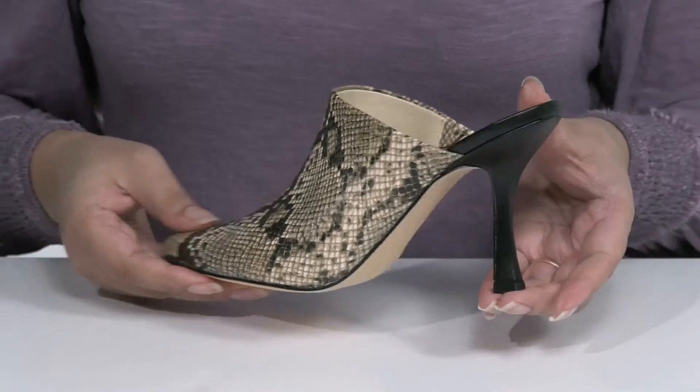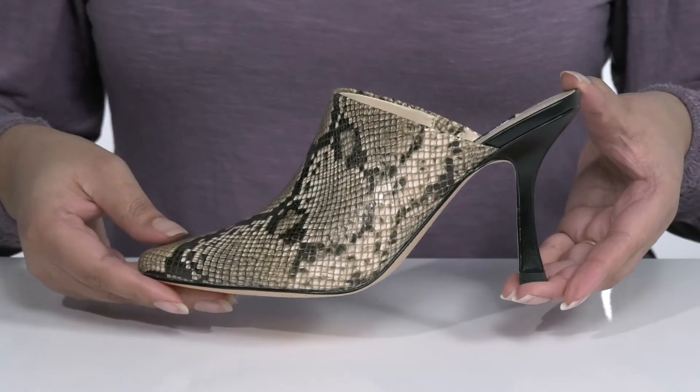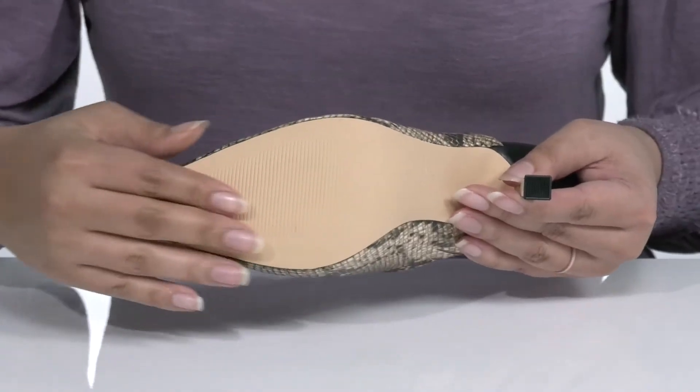You'll get about a 4-inch boost in height with a spool heel at the back that elongates your legs and gives you a sleek silhouette. It's all on top of a textured man-made outsole.